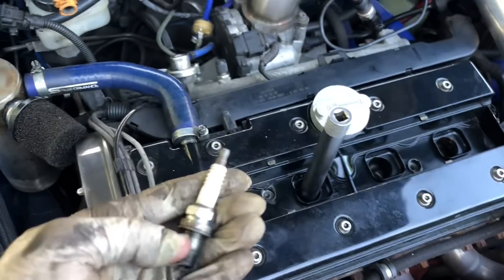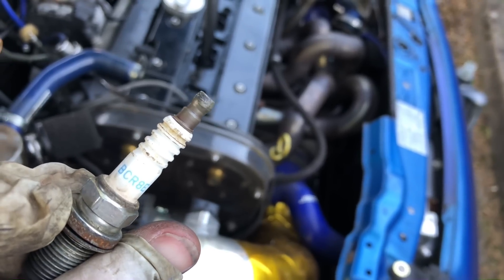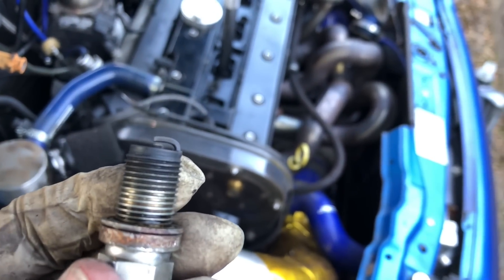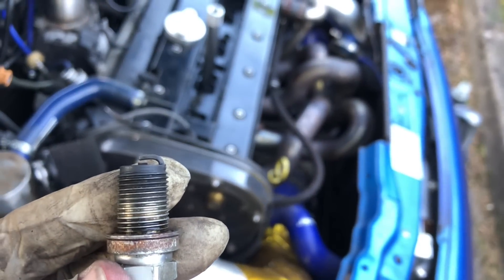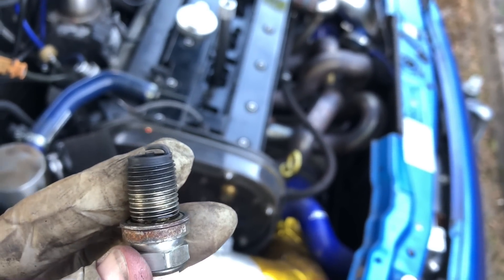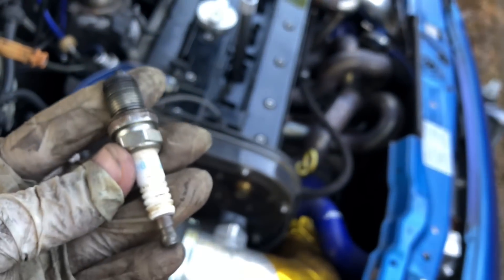We've pulled the plugs out to see what they're actually running. They're grade eights but just cheap NGK copper plugs — BCR8ES — not a great plug. They've been in a long time and they've been gapped very, very closely. I just measured the gap with feeler gauges and the gap is 0.5mm, which is way too close for these plugs. Even if you're running three bar of boost you shouldn't run them any closer than 0.6mm. You really want as big a gap as possible without spark blowout. I'm going to change these plugs out for a much better plug and the car will run a lot better.